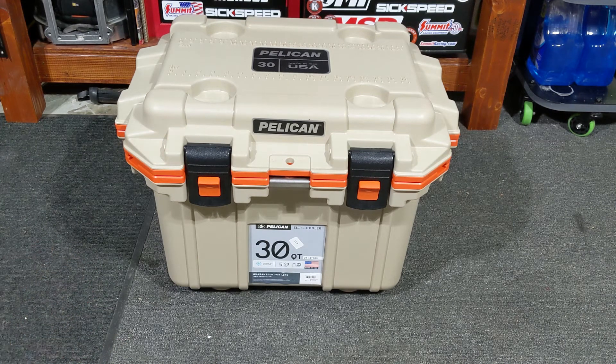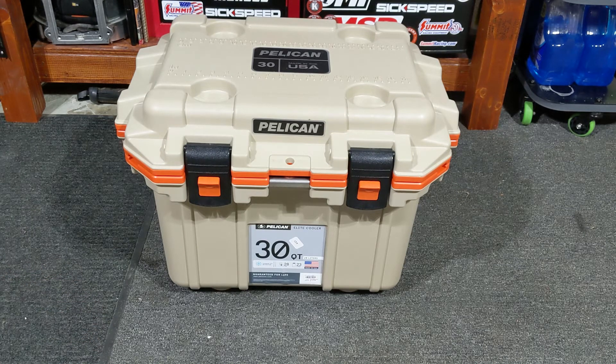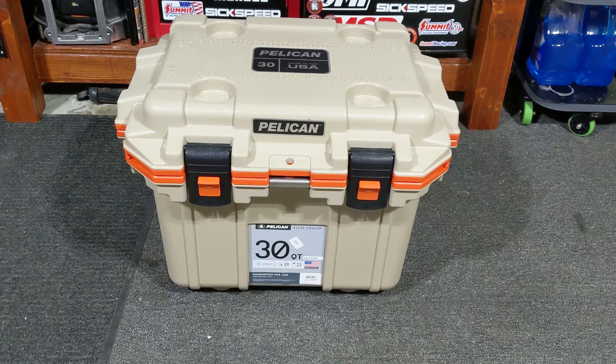It was snowing out so I just used snow instead of buying ice. I had it in there for four days and the snow was still in there — it works really well, keeps drinks nice and cold. So it's a really good cooler. I'm going to show you some of the details in case you're thinking about getting one.